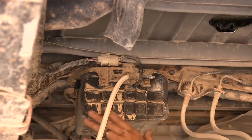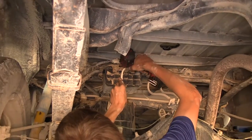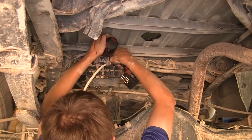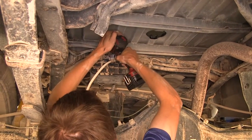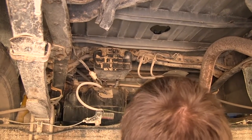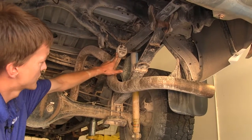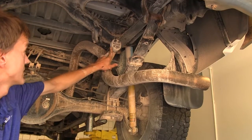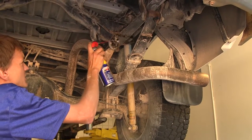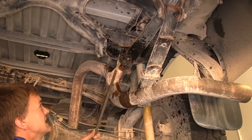On our fuel vapor canister there is a bracket we need to remove. We slide that bracket down and hang it out of the way. The rubber exhaust hanger on the back section of the tail pipe also needs to come off. We spray it down with lubricant so it comes off easier, then use a pry bar to slide it off.